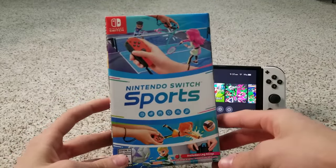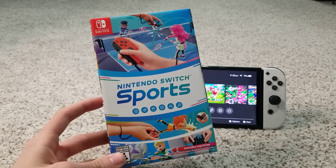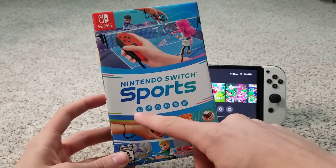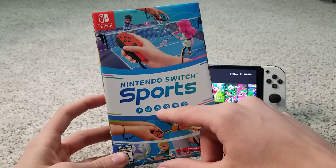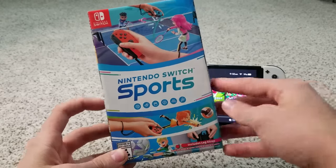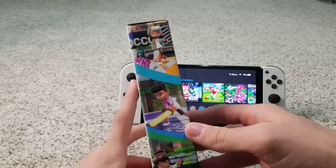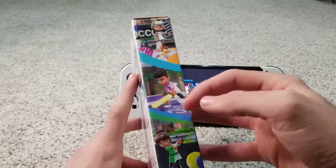It includes six sports with a seventh free sport to be added in the fall. It includes volleyball, badminton, bowling, soccer, chambara, and tennis. Here's what the front looks like and here's the side — it has some cool action pictures of bowling, chambara, and tennis.